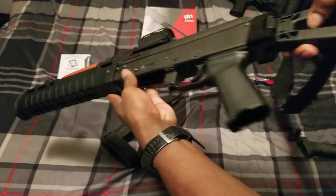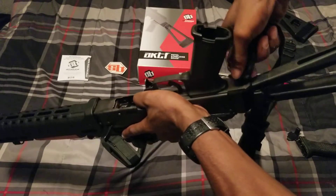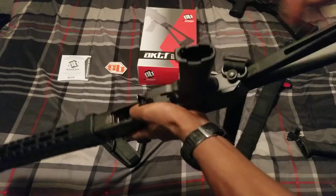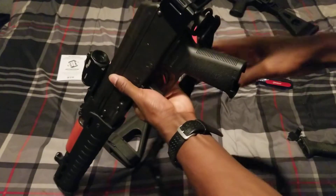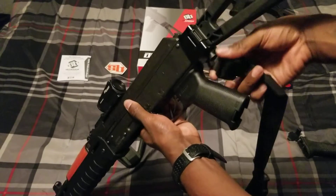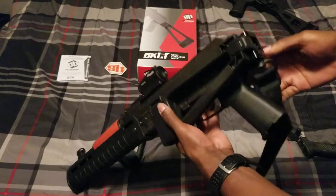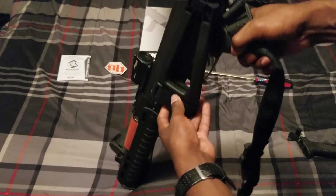Another cool feature: it does have a QD mount right there. It completely swivels and doesn't impede the folding at all.